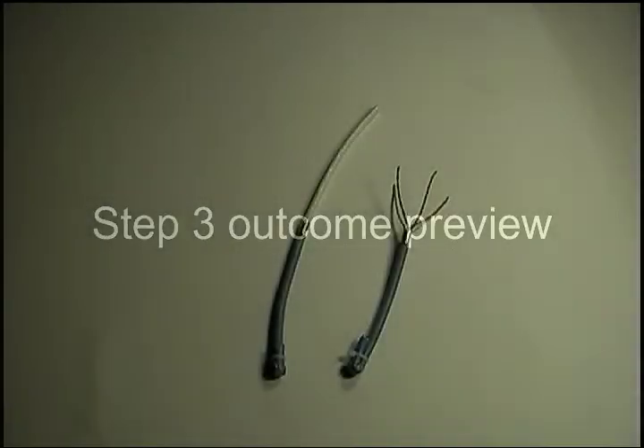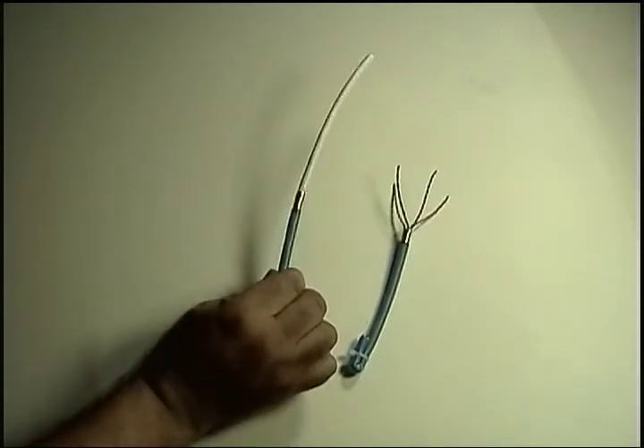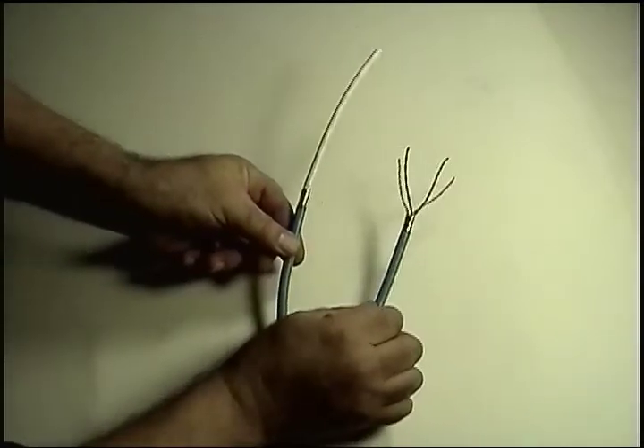Here's the before and after preview of the next step — step three — where we cut off the inner jacket, ripcord, and crossweb.